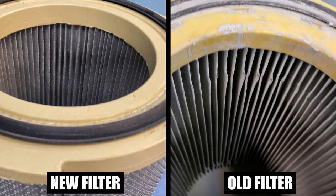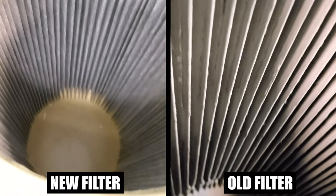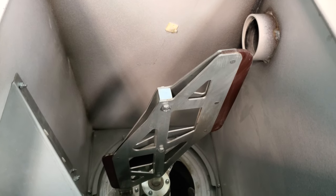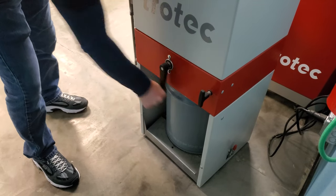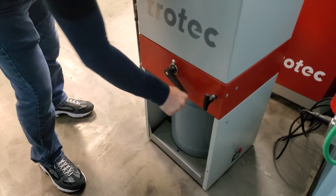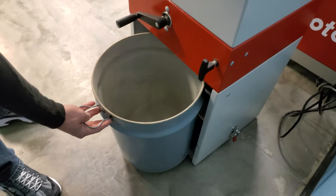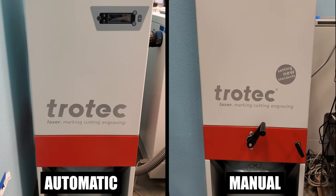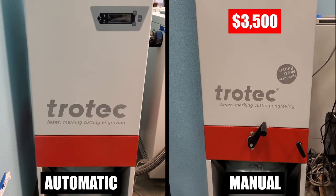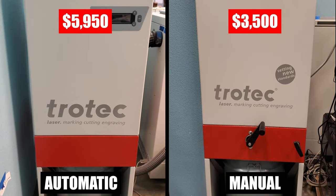Here we show what the inside of the round filter looks like before and after dust has been trapped inside. The dust coating the inside of the filter is knocked off by a set of rubber-bladed paddles rotated both clockwise and counterclockwise inside the filter. Depending on the unit type, the paddles are either periodically rotated automatically with a built-in motor, or rotated by hand using a crank handle. The dust then falls into a bucket that can be periodically removed and dumped. The manual pre-filter system runs roughly $3,500 and the automatic is a few thousand more.